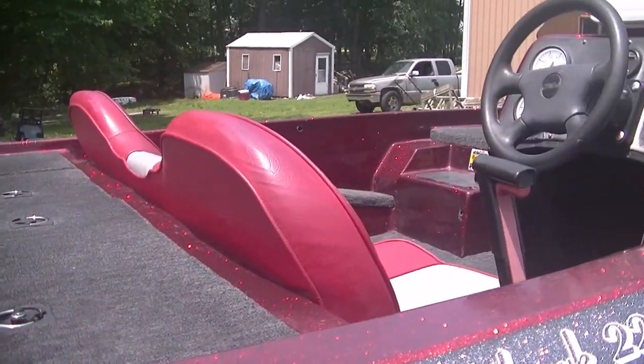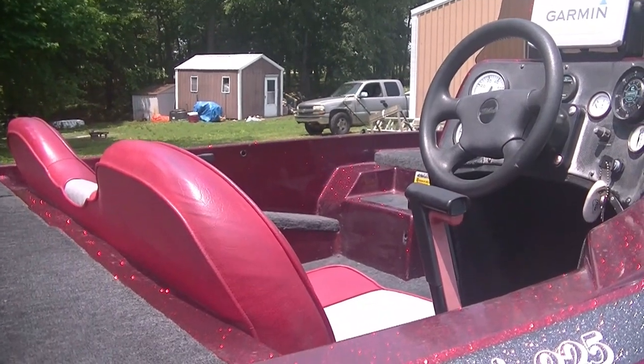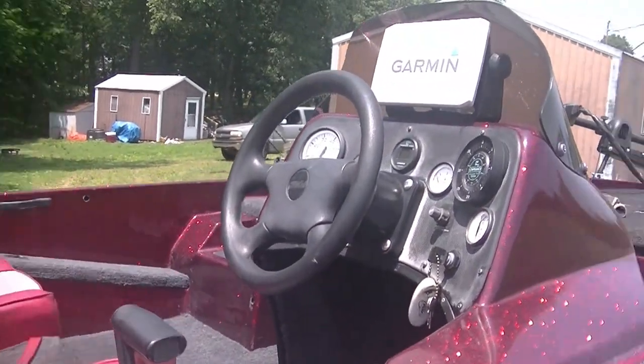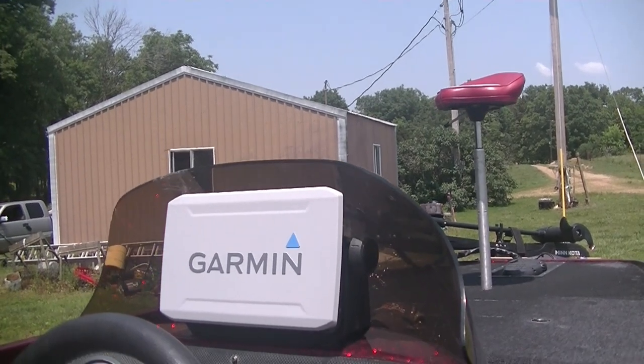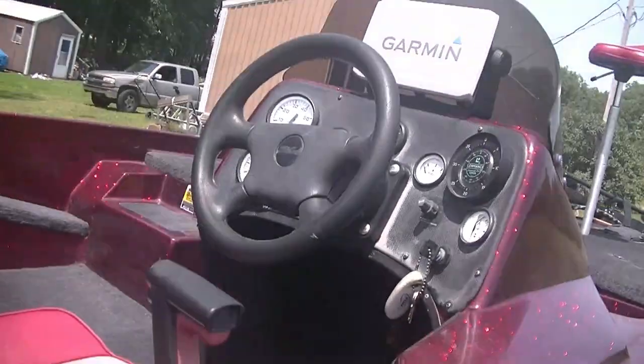Still working on the old bass boat. Still got some things to do. Got a graph installed on the console. I haven't had it on the water yet, but it works. Back in just a minute - I'm going to talk about a few more things on the old boat and where we're at next. I'm going to try to do this the best way I can, the cheapest way I can, which means old school.